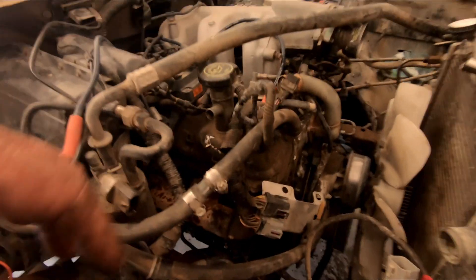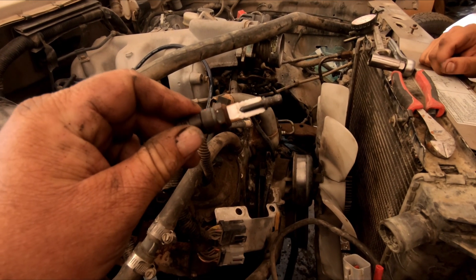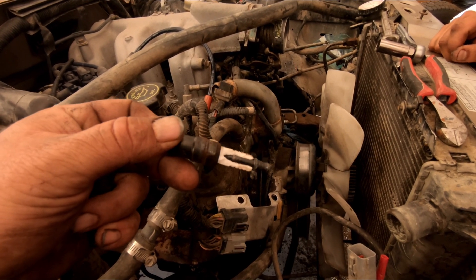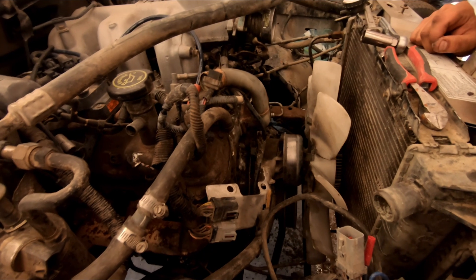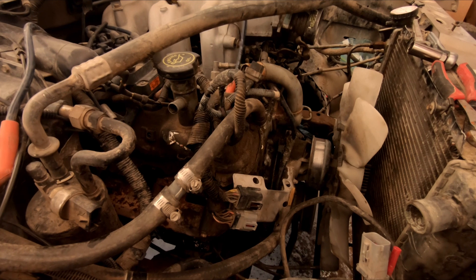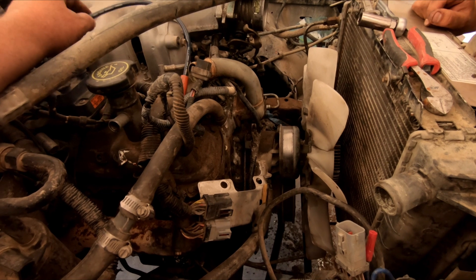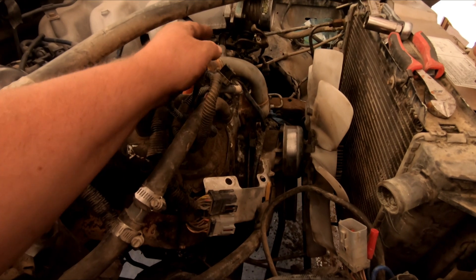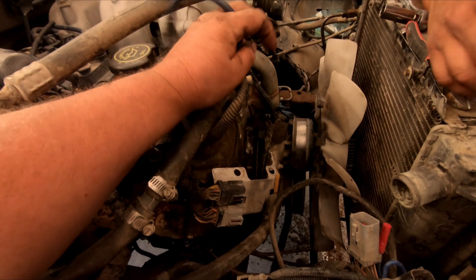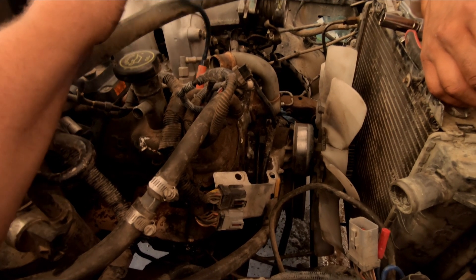We're going to go ahead and swap out these spark plugs because it needs it, and because that's not going to work — we got two of them that look pretty bad. So we'll get some spark plugs and some transmission fluid. I was questioning one because it kind of pulled kind of funny. If it doesn't run right, then that one is definitely bad, and if it is, we'll just get a set. If the plug wires look fairly new, we'll leave them. If it works good, we'll leave it.